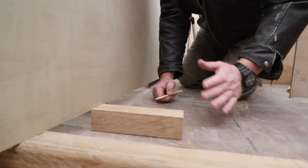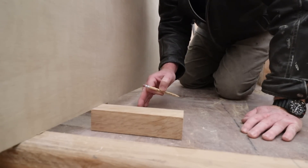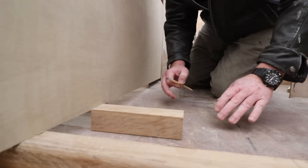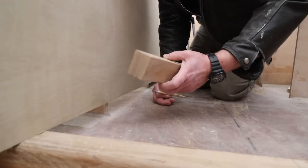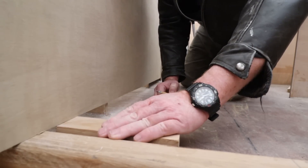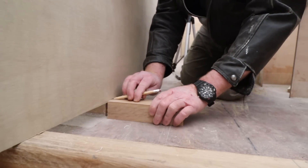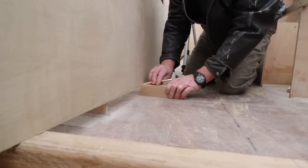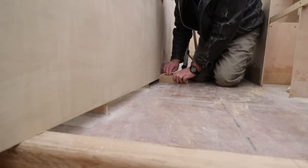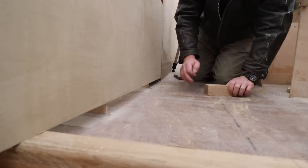Like everything about the 650, there's nothing difficult about this build, including scribing something like this to the deck, because the deck really only has curve in one dimension — it's not a compound curve. This, if you recognize it, is the only leftover piece of white oak I have after I put the beams in, and it's exactly the right height. So all I need to do is just put my pencil on the edge of it. And there we have it — just cut that line with the skill saw and you're in business.